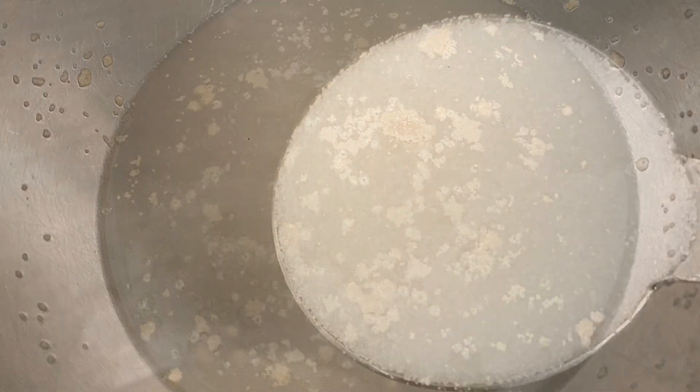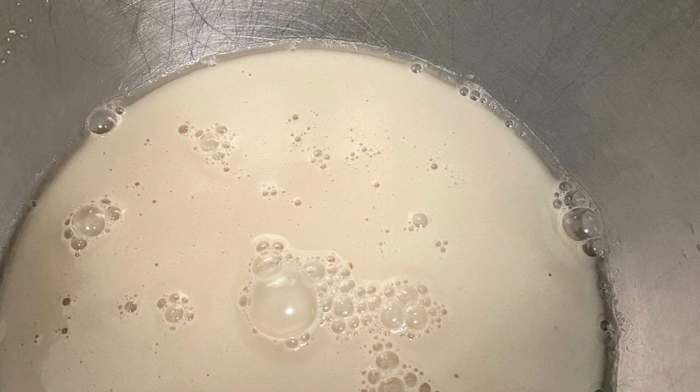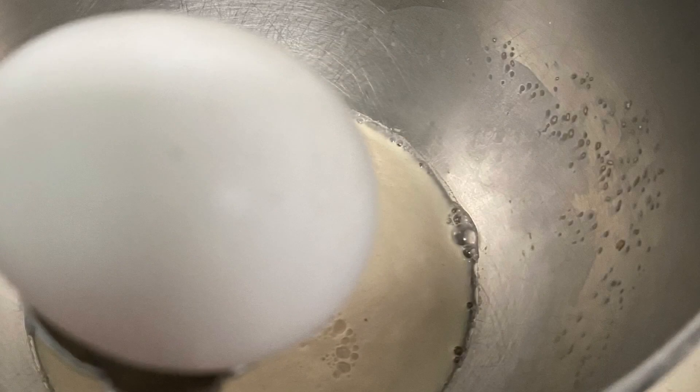First, add your yeast to a cup of water with a tablespoon of sugar and let it rest for at least five to seven minutes until it bubbles up.